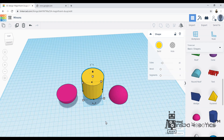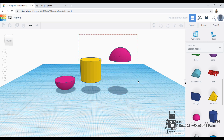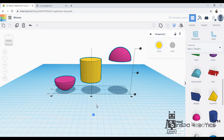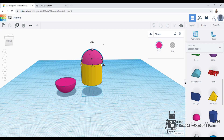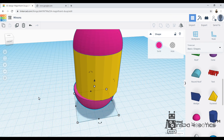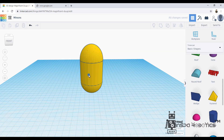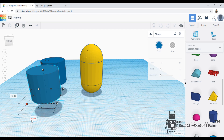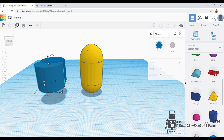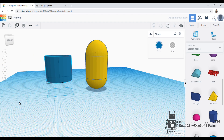Then, after that, I am going to overlap these 3 items. Now, in the top portion, I am going to align the bottom portion. I will do this in the center of the cylinder shape, duplicate it in the center, and resize it to 52mm.